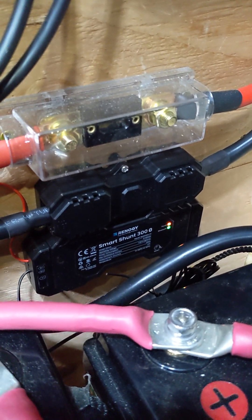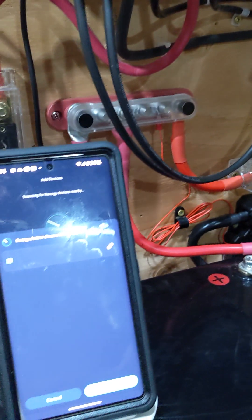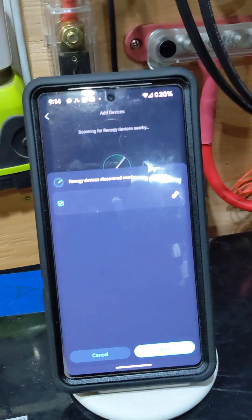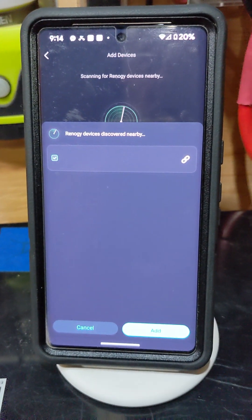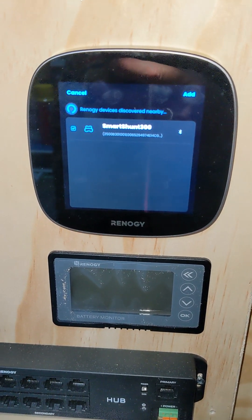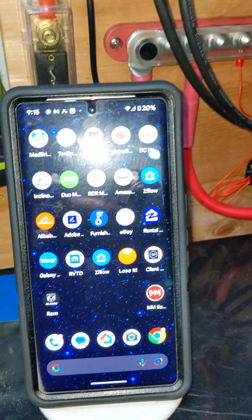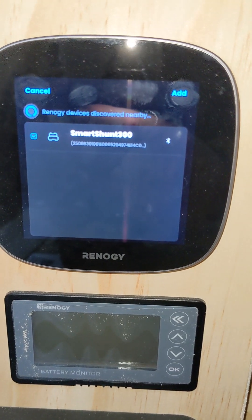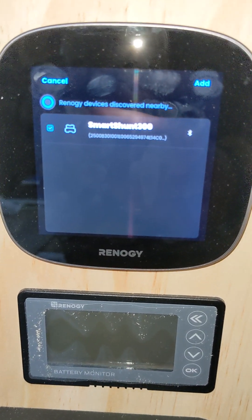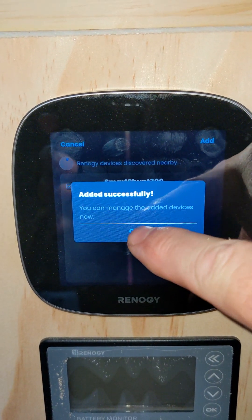You can hear the beeping back there again — that means it realizes it's at 50%, but I can't get in there to change the state of charge alarm right now. Interestingly enough, when this was looking for devices, I turned off the Renogy Home app, and all of a sudden the Smart Shunt popped up. I don't know if it was timing or if that's what did it. We're going to go ahead and add the Smart Shunt. Got it — the Smart Shunt is in right now.